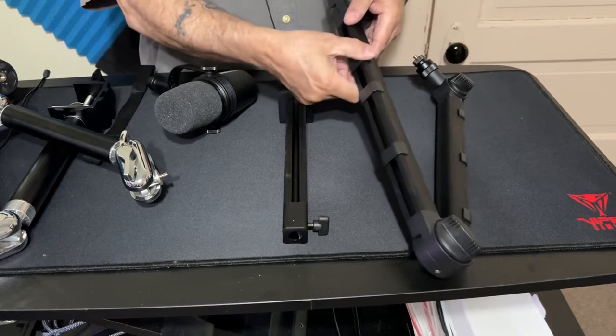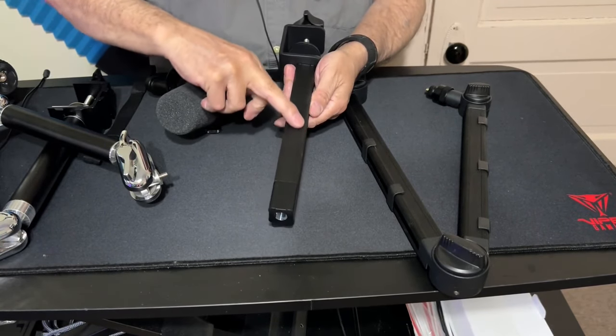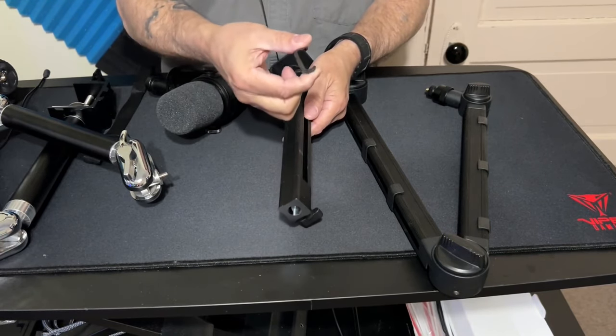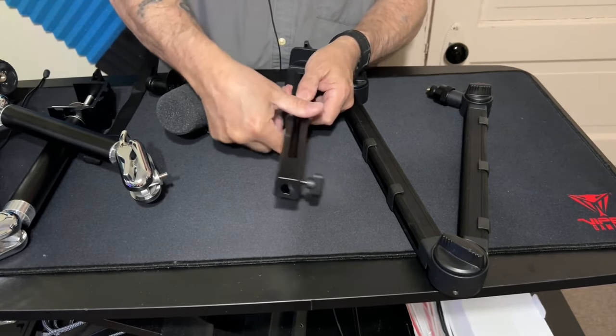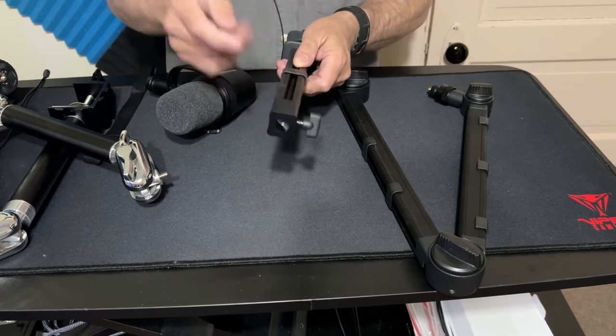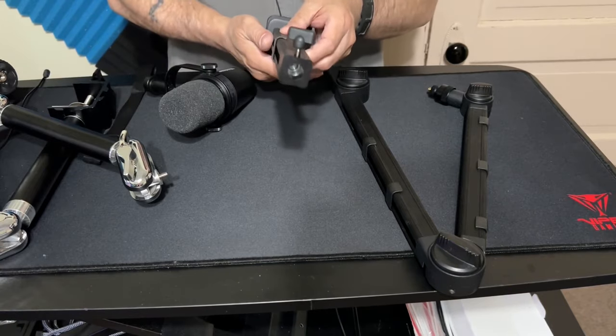Once the cable's in, you can see there's a nice groove on the side and a nice lip — these are heavy duty clips. That cable goes in, it ain't coming out. I've never had one this strong before, it's really locked on there.